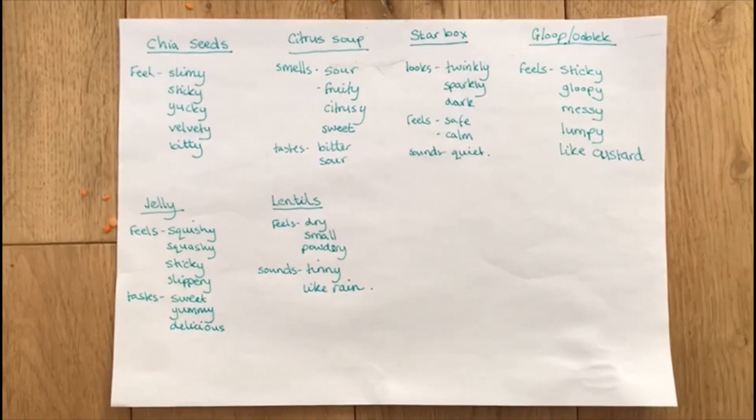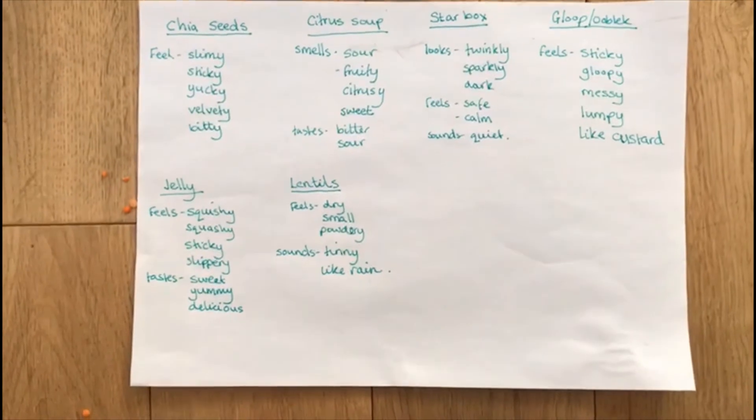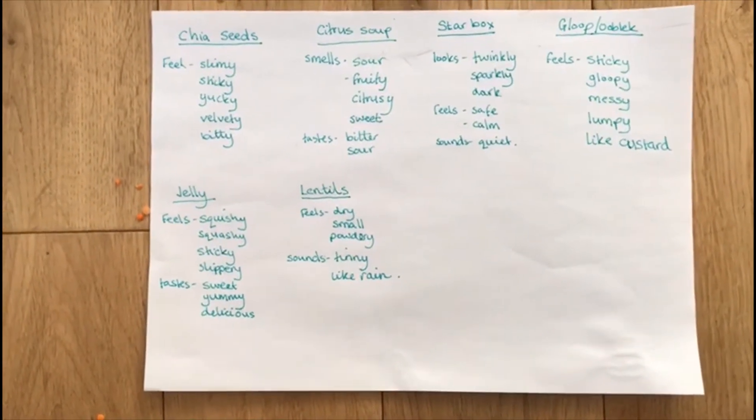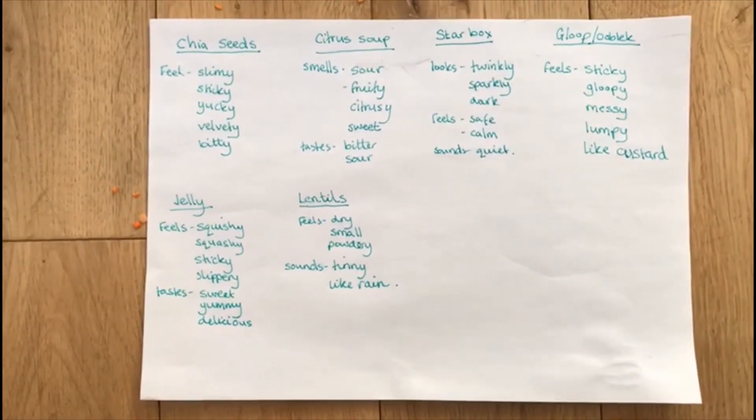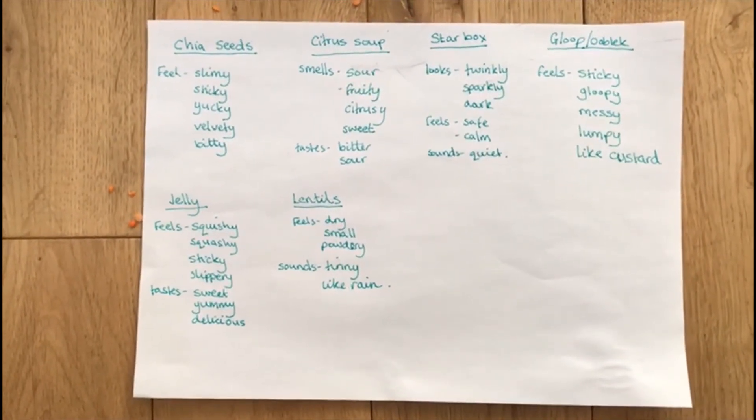As always, don't forget to update those vocabulary lists. You can think about how it felt today but also how it sounded. I've got another simile in there, so we can always challenge our young people to think of similes or write entire sentences.